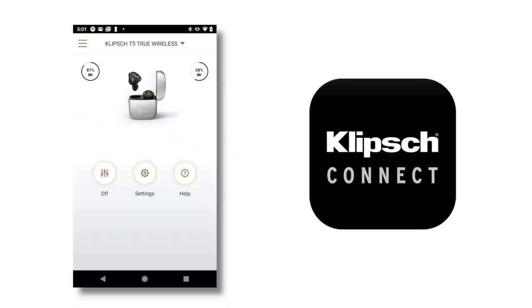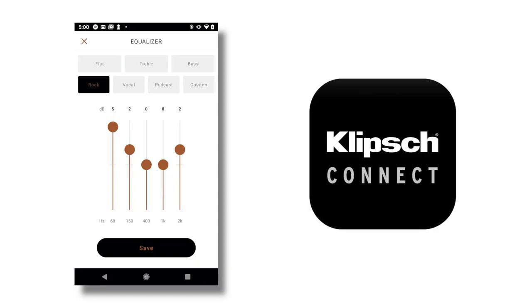And remember the transparency mode? You can even change the level of that to allow more or less noise in. In the app, you're also able to toggle around with EQ settings. EQ settings is something that has always been a pain point for me — I'd buy wireless earphones but not be able to change the sound. But in this case, the app allows you to toggle all the different frequencies, or you can use presets like jazz, rock, and classical. That's really, really super cool stuff.